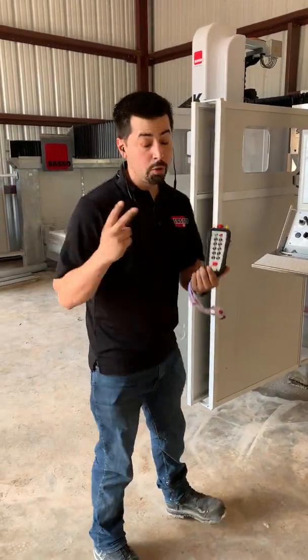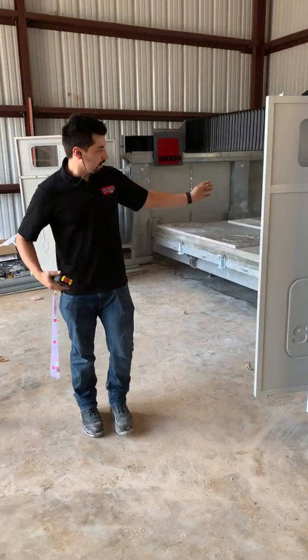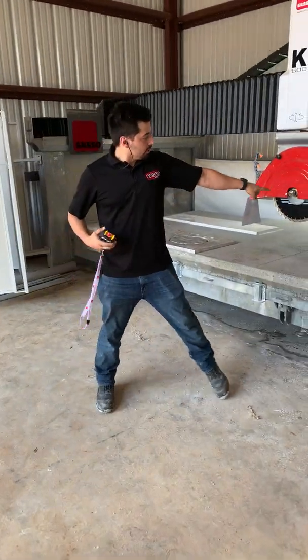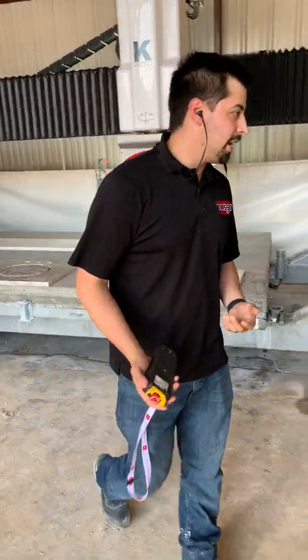There are two ways to do it. The first is using an air cylinder. So if we come over to the machine, you'll see we have a little air cylinder there. If you've never used it, I'm going to show you how.